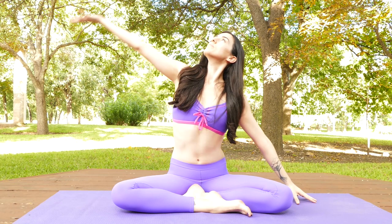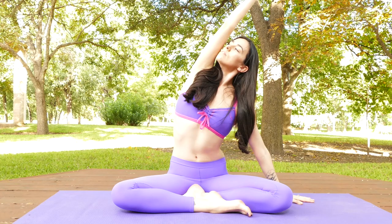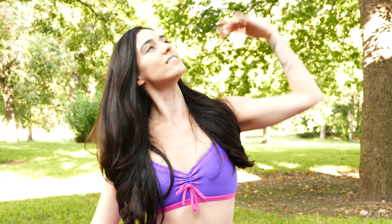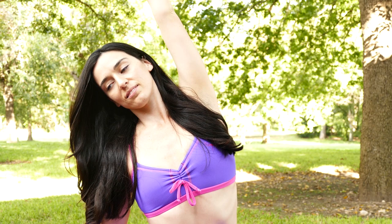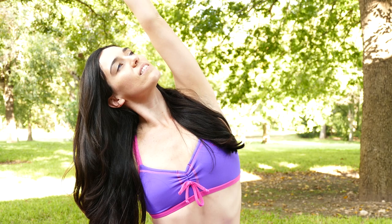Dock your right fingertips next to your body and lift your left arm up and over. Feel a side stretch through the left side and breathe big into your left lung. Release that side. Then dock your left hand down, lift up and over through your right side, growing long in the waist, breathing deeply into the right side body. Your neck allows you — you can gaze up.